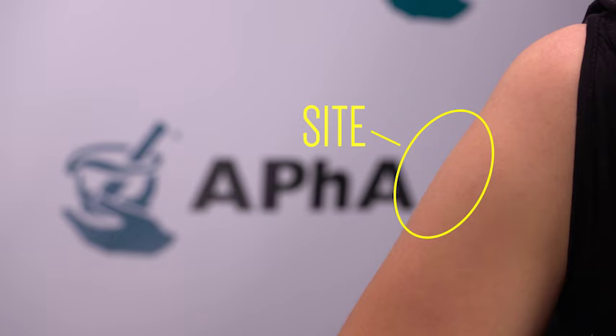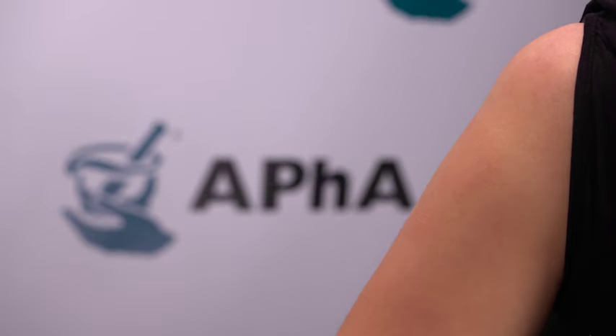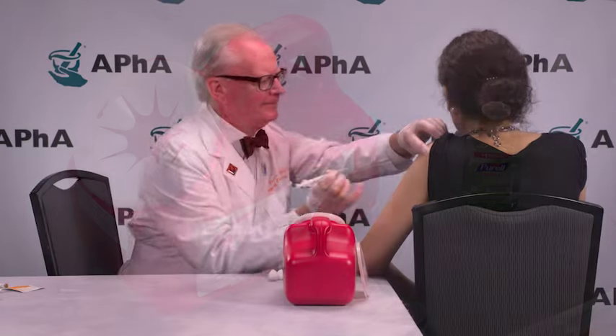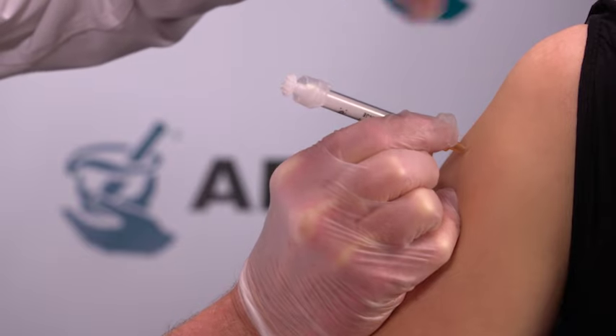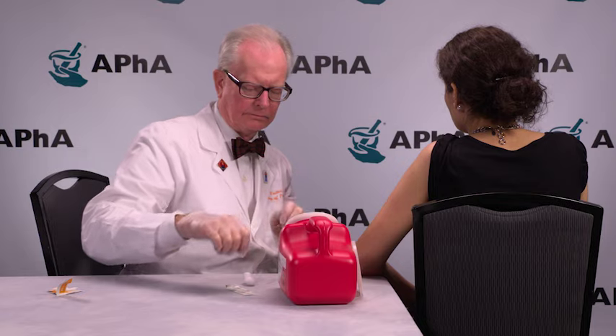Inject the vaccine into the middle and thickest part of the deltoid muscle. Swab the injection site with alcohol and allow the alcohol to dry. Note that the sharps container is readily accessible. Hold the syringe near the hub. Insert the needle at a 90-degree angle all the way to the hub of the needle. Maintain contact with the patient at all times. While supporting the patient and the syringe, depress the plunger in a smooth and coordinated manner. Immediately activate the safety device. Dispose of the syringe and needle into the sharps container.